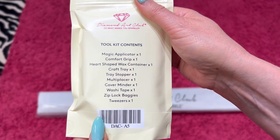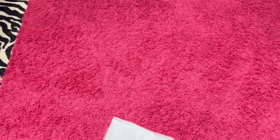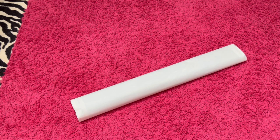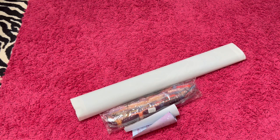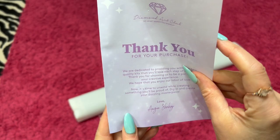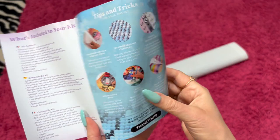It says everything on here — one multi-placer. There you go. And if you're new and don't know what a tool kit is, feel free to go back and look at any of my other videos because I show it in almost every video. The drills came out of there — they were rolled up in the canvas.